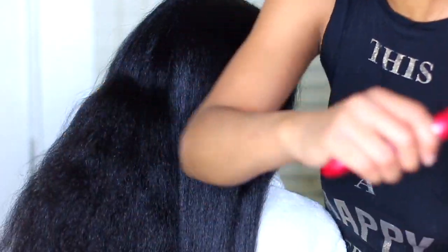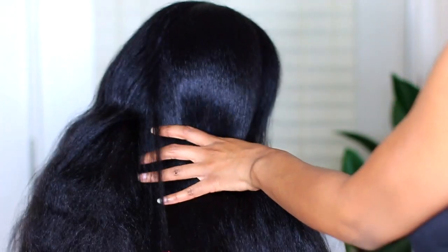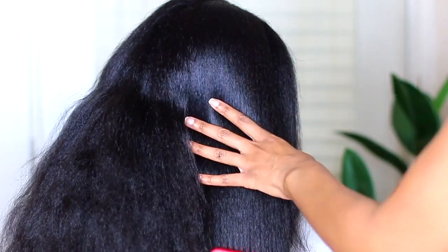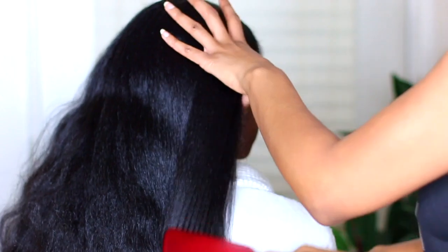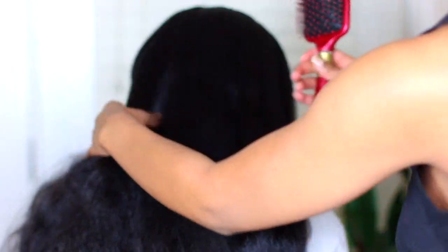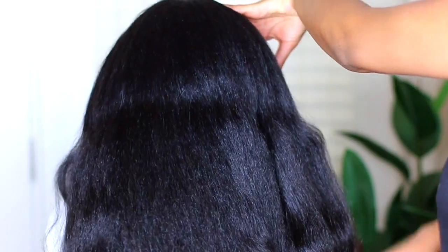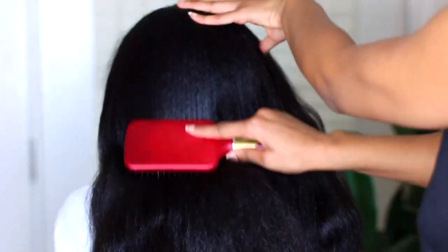So the first thing I do for her simple managing routine for her straight hair is I start by brushing her hair out and detangling it, to make sure that when I do her actual oiling process it's actually getting through to all of her strands and she doesn't have any tangles in the way. That's what I'm doing right now and it's pretty self-explanatory.